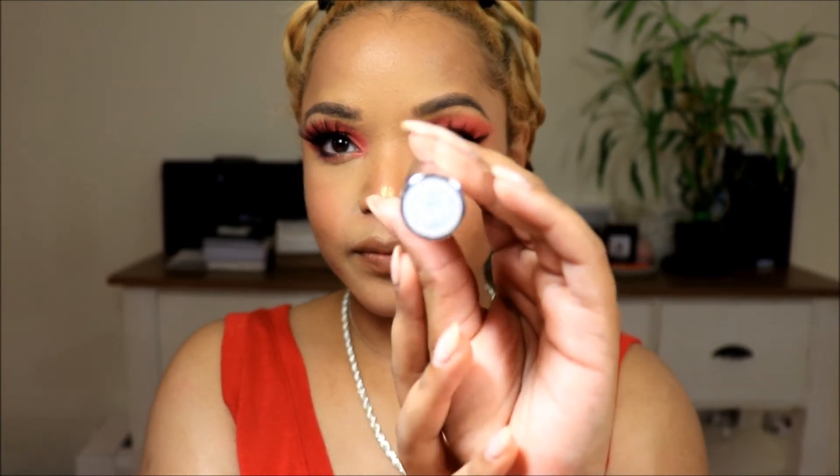Now moving on to lips. It looks like she has a browny kind of lip, so I'm just going to line my lips using a brown pencil liner. My lips are lined. I'm going to take this XO Beauty lipstick in the color Ubuntu. And on top of that I'm going to add some Gloss Bomb — this is by Fenty Beauty.